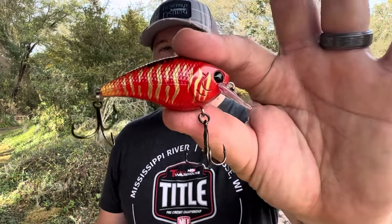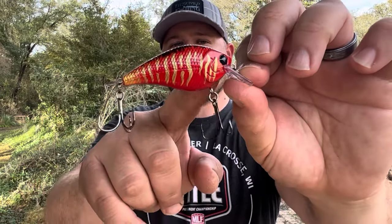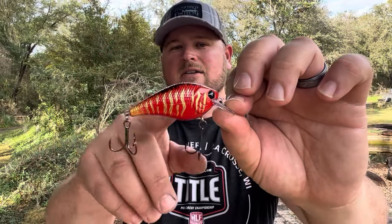The next two crankbaits are a little more narrow in scope as far as the time of year you'll be fishing them, but they're extremely important for that time of year — primarily early spring or wintertime cranking. This right here is one you absolutely need to know about: Rayburn Red. This is a variation of Rayburn Red. Essentially, Rayburn Red has a red base color with some gold — usually crawfish patterns — and a little bit of black and maybe some orange.